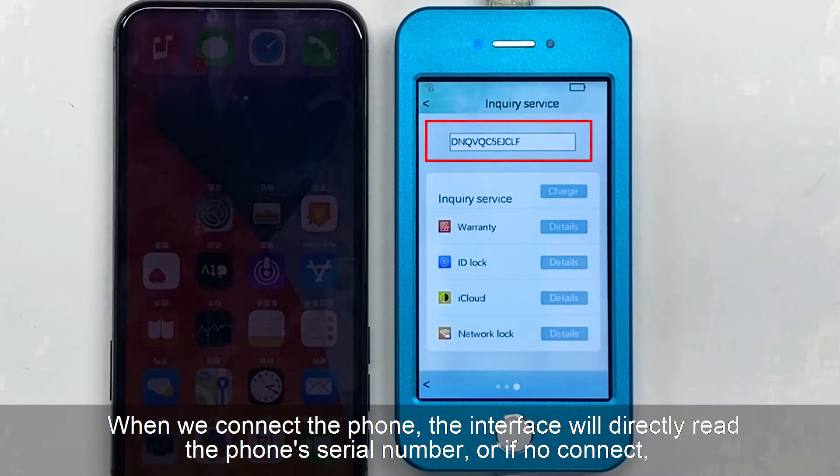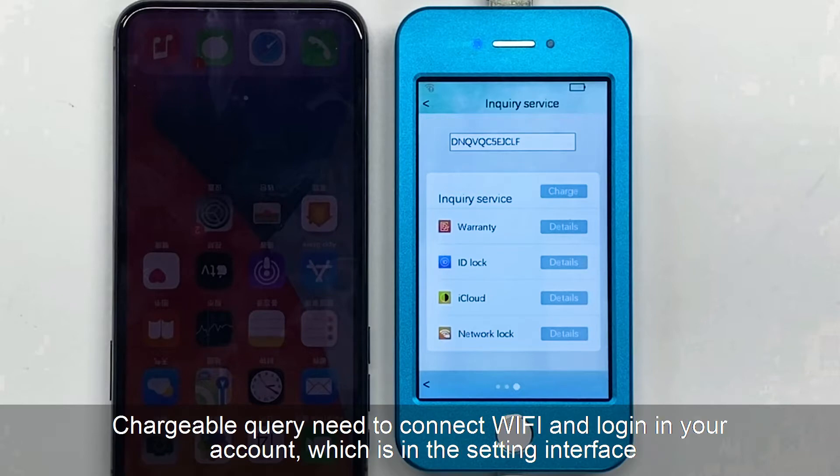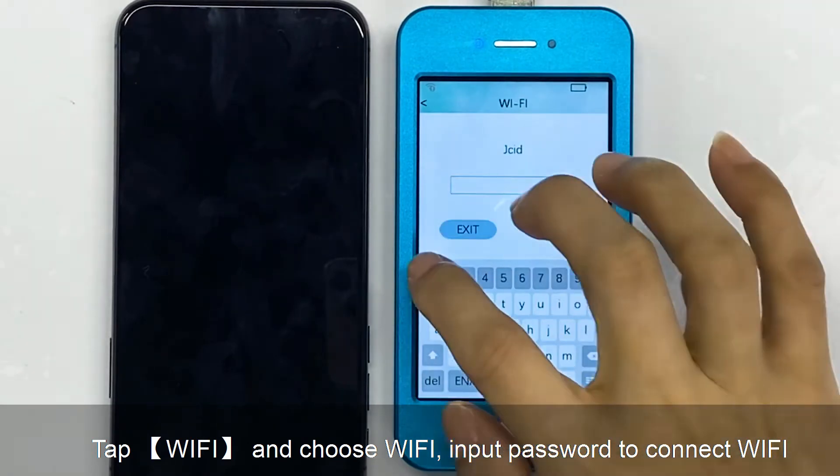When we connect the phone, the interface will directly read the phone's serial number. Or if not connected, just manually enter the serial number to check. Chargeable queries need to connect to Wi-Fi and login to your account, which is in the setting interface. We're back to the home page. Tap setting, tap Wi-Fi and choose a Wi-Fi network.